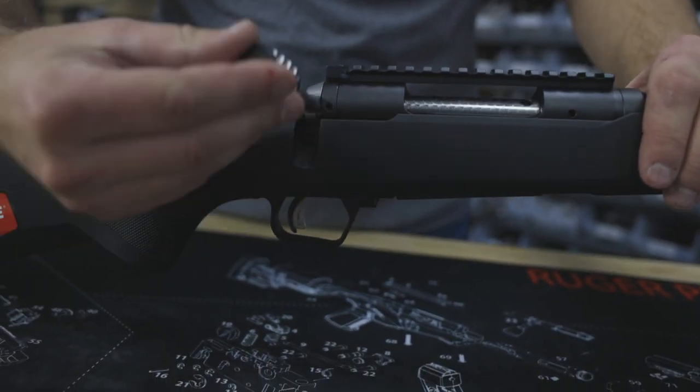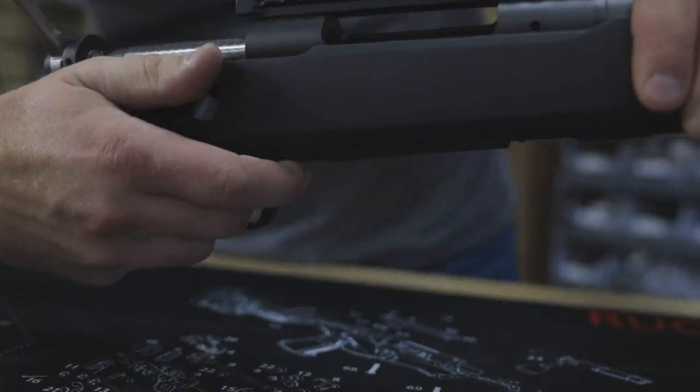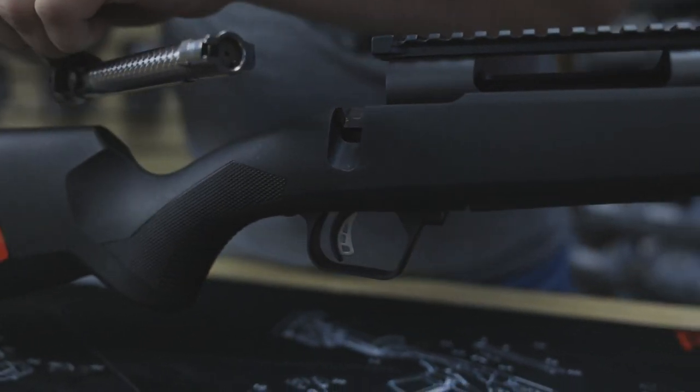Okay guys, the first step is taking the bolt out of the gun. To do that you pull the trigger and the little lever on front, and then the bolt will come out.